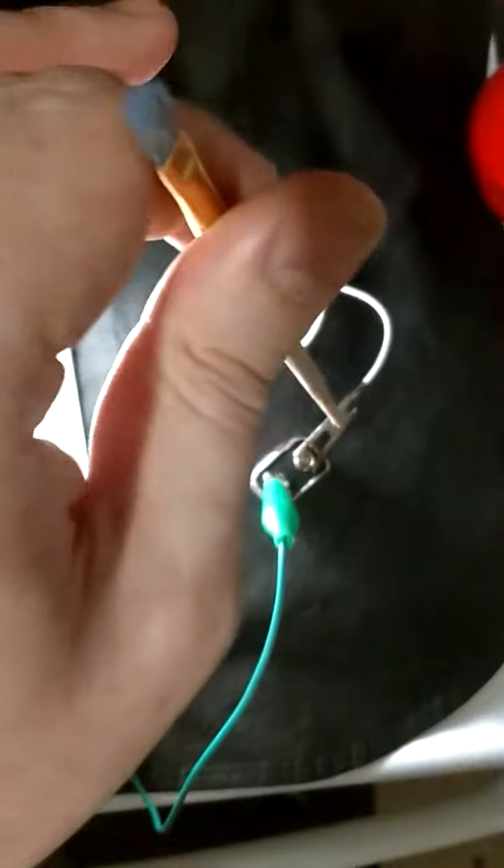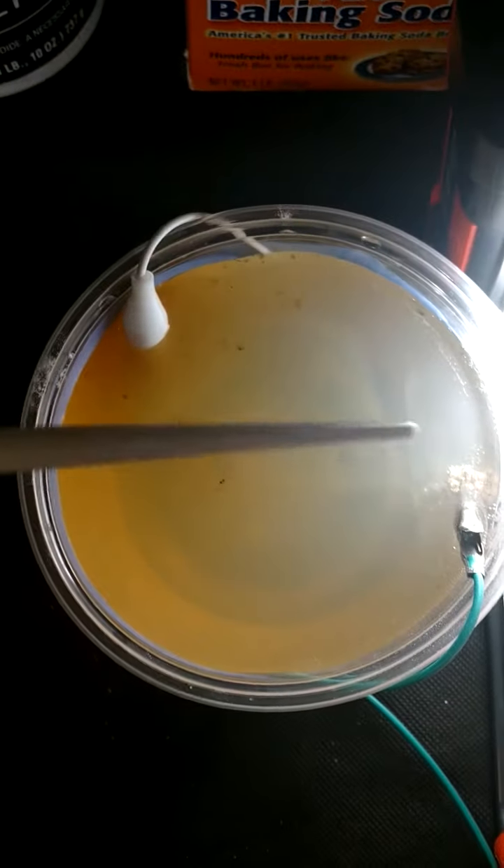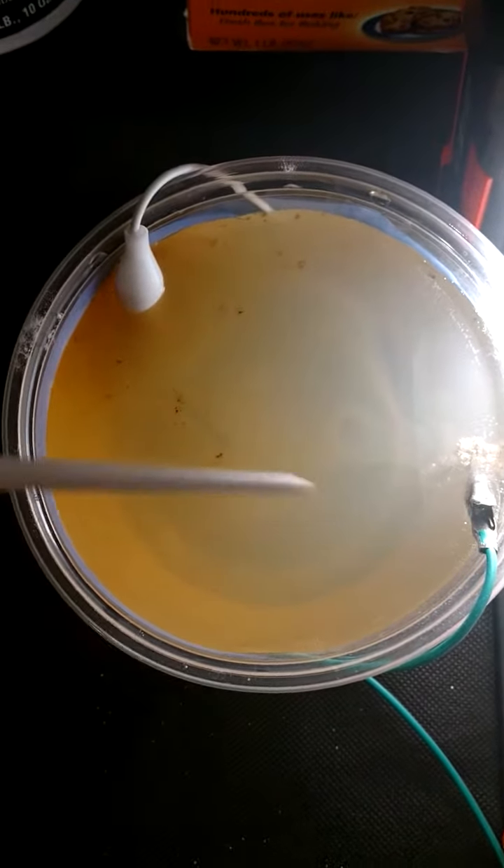The white wire with the steel nail is connected to my positive terminal, and the green one is connected to my negative terminal, so it wants to complete the circuit through this electrolytic solution.